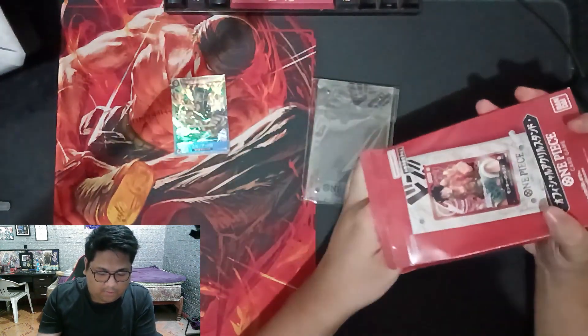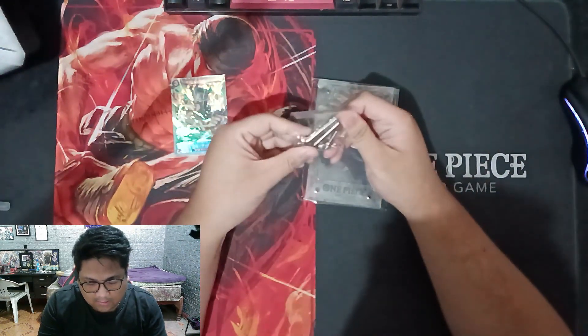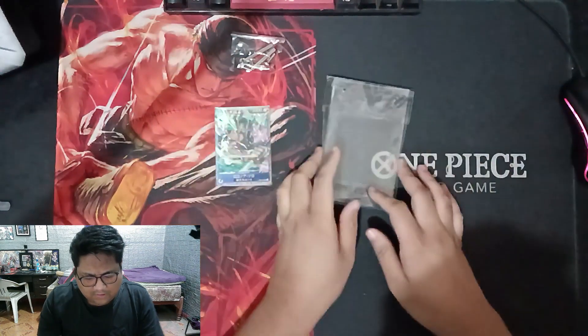There's the frame. There's the screws. And the stand. So let's check the frame.